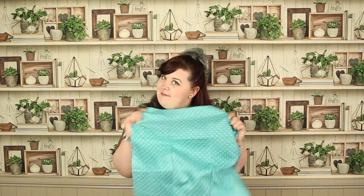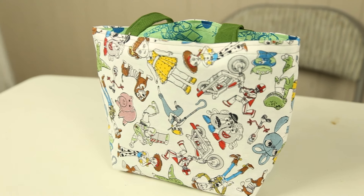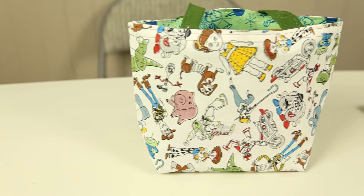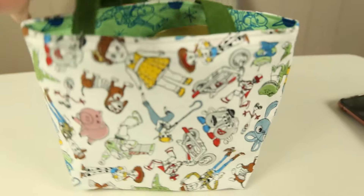In today's video I'm going to show you how to make this super cute mini bag. I've got loads of Disney fat quarters, so that is what I'm going to be using for this make.